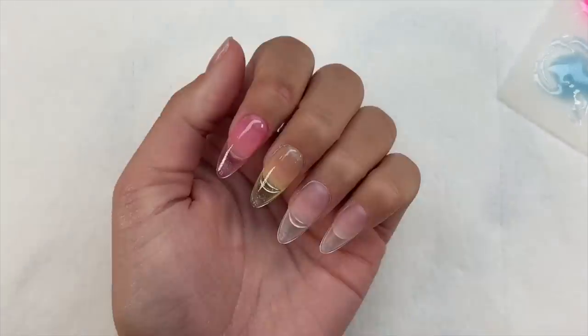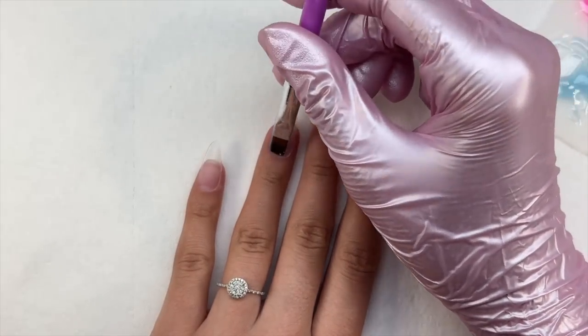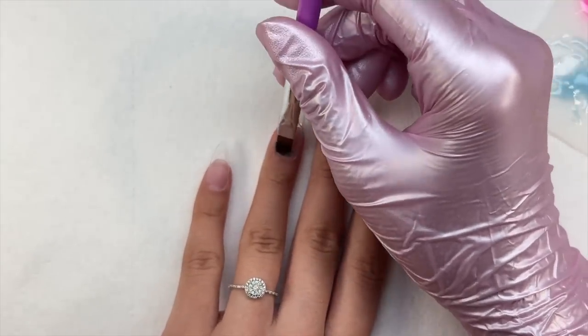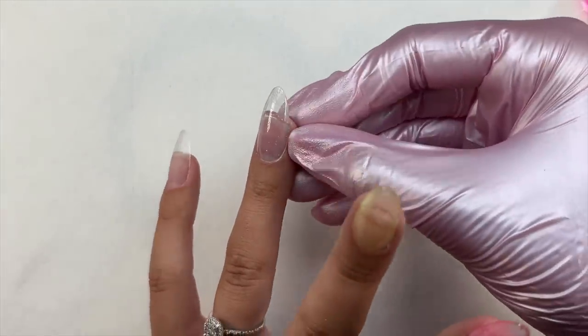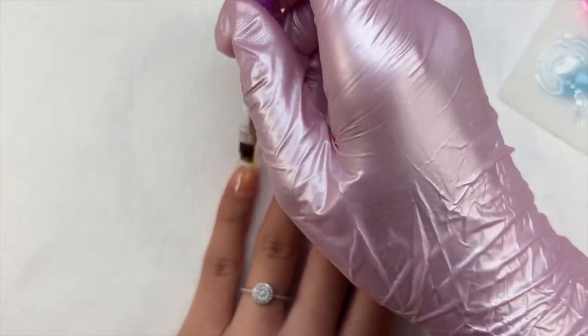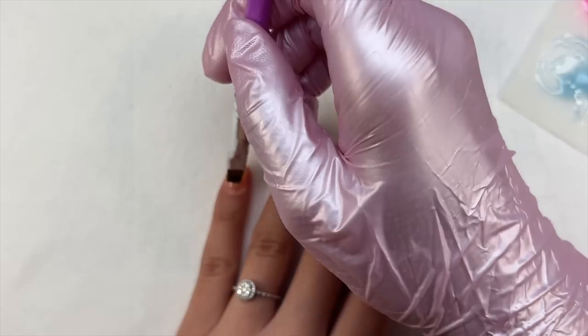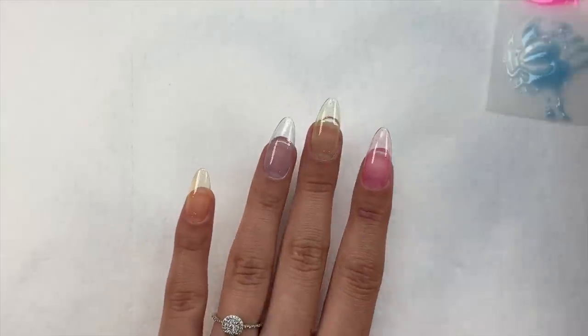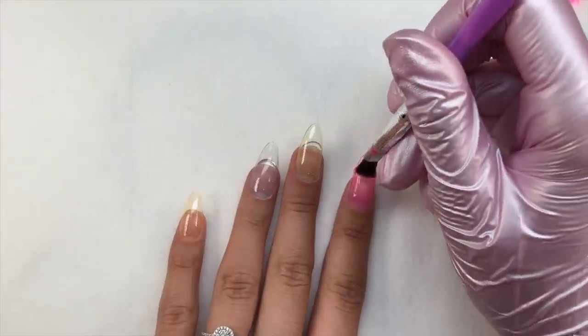All of the nails are going to be a different color, except for the thumb which I did off camera for Instagram content. I'm using up the rest of the yellow so I don't waste product. I did my first coat, cured for 30 seconds, and now going in with my second coat.